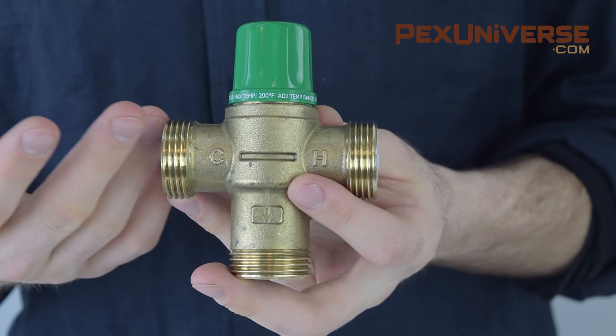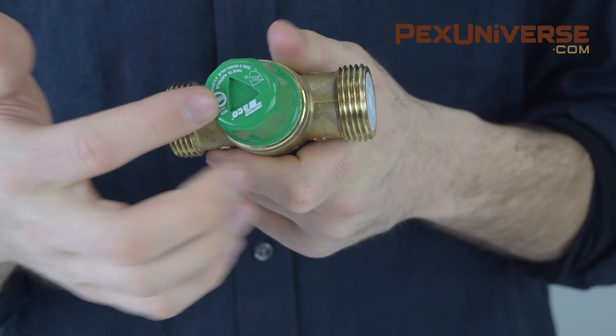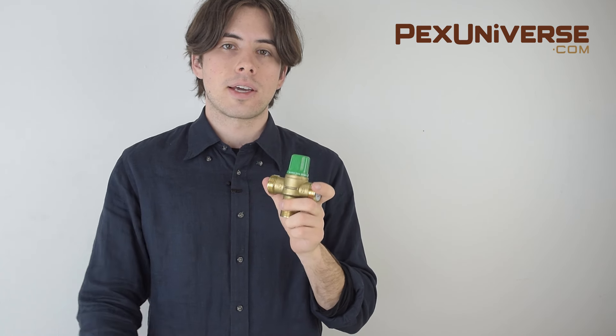This temperature is usually 120 degrees for anti-scald applications, and it can go up to 180 degrees for hydronic heating applications. Once you've figured out your temperature range, you just adjust it on the dial.